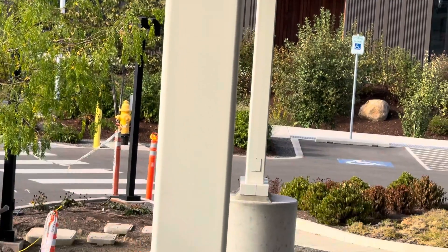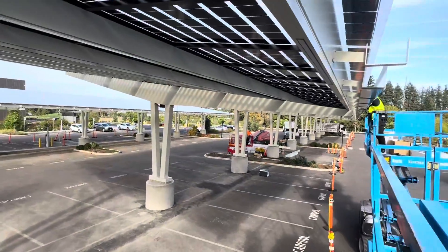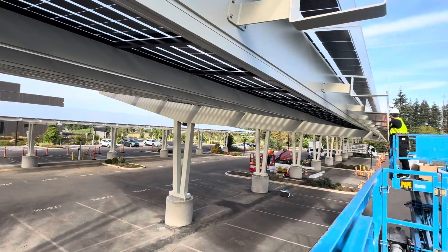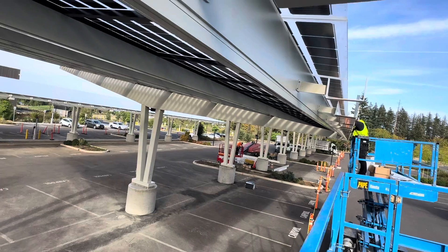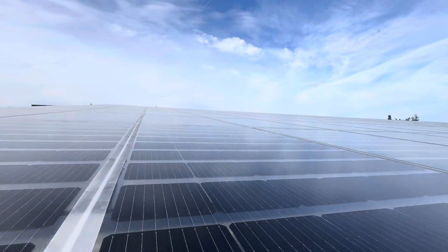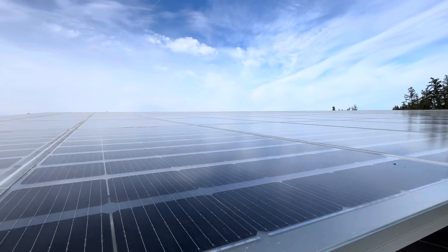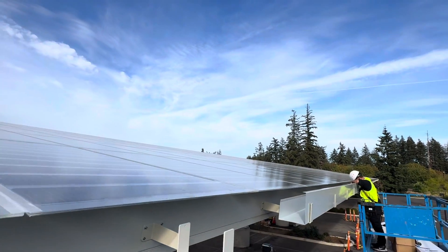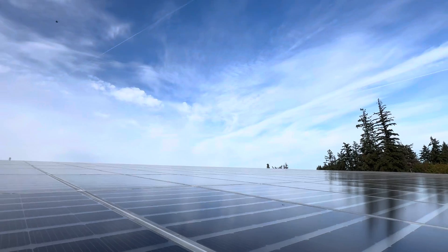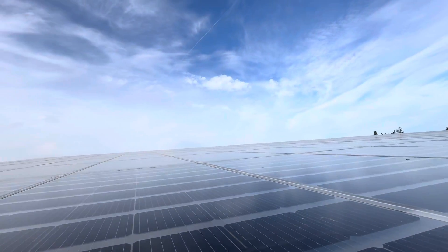They've got downspouts like every post. One, two, three, four, five, six, seven, ten, eleven, twelve downspouts — that's a really cool roof for sure. I wonder if this is like a thousand kilowatts — I'm not even sure if that's the right verbiage — maybe like 50 kilowatts. That's quite different from a thousand.